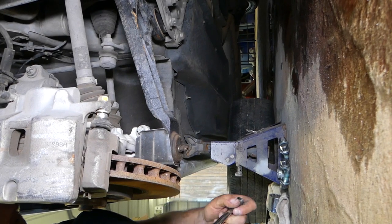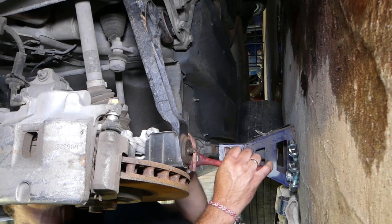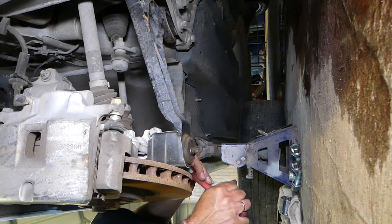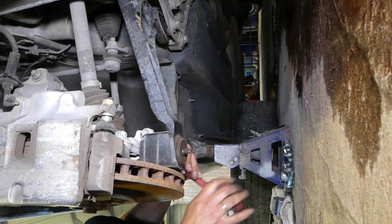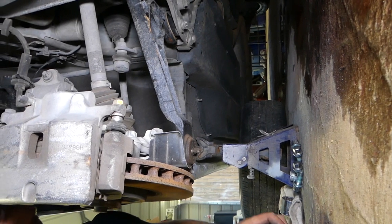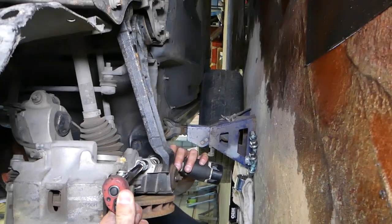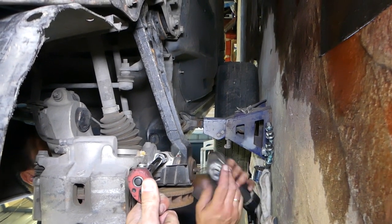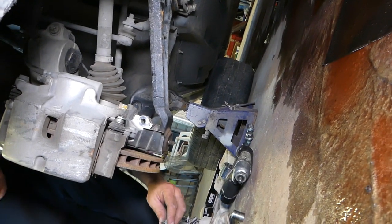We'll need to do it with the ratchet first because it's very, very tight — way tighter than I think it should be. Now it started spinning, so I need to get the reverse torx on this side and hold that bolt. Perfect — the nut came out. Now we can push the bolt out as well and it's out of here.